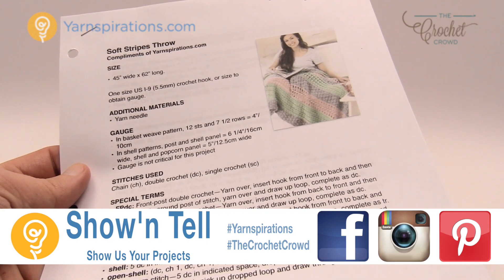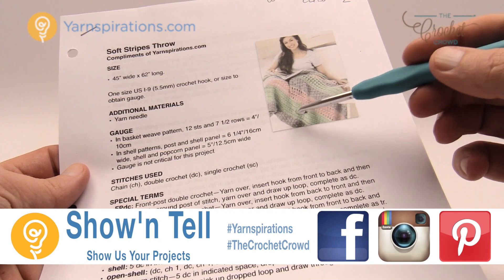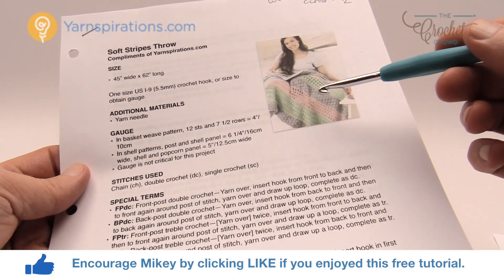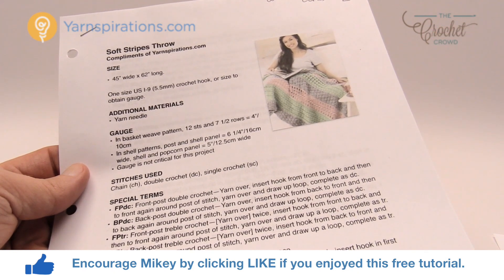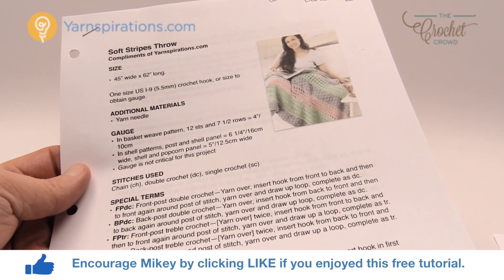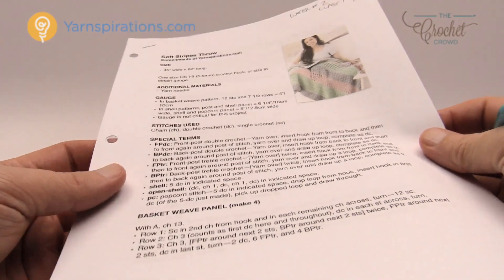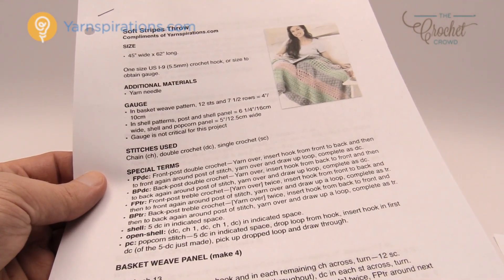Today is the soft stripes throw and we are going to be working on three different panels. There is a repeat of doing these panels throughout the entire afghan and I'm going to show you how to do each one. I also have a crochet diagram available for you on thecrochetcrowd.com to download. So let's begin to work on this.